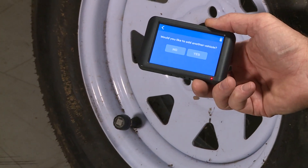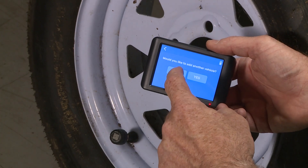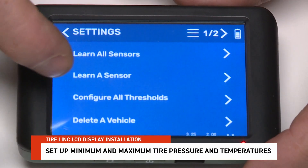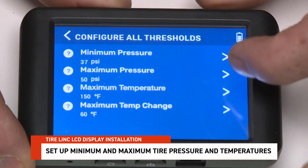Once all the sensors are found, it will ask if you would like to add another vehicle to the system. If you don't want to add one, select No, then continue to Configure All Thresholds. In Settings, select Configure All Thresholds.